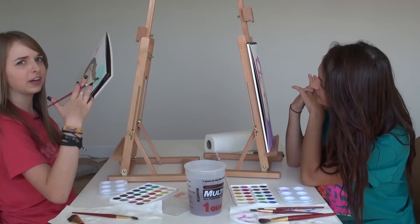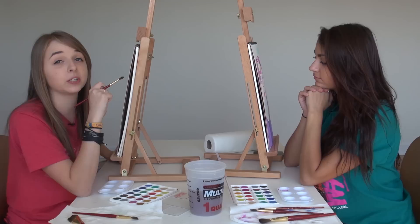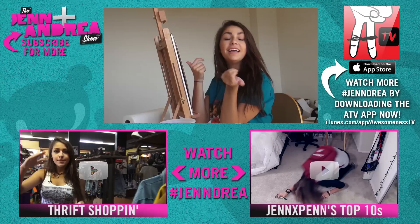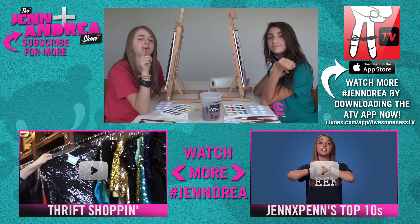Guys, we're gonna give these away! If you want the picture I drew of Andrea, leave a comment down below with your Twitter handle and 'Andrea.' Or if you want the picture Andrea drew of me, leave a comment with your Twitter handle and 'Jen.' Make sure you give this video a big thumbs up and share it — there's a share button you can click. Use the hashtag JendreArt, and we should do art more. Thank you guys so much for watching — don't forget to subscribe to AwesomenessTV and both of our channels. Bye!